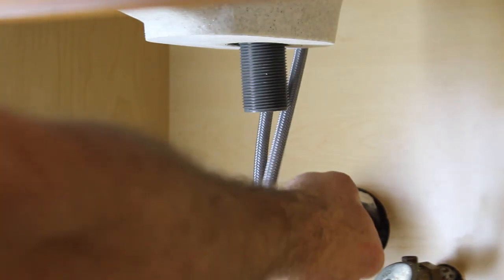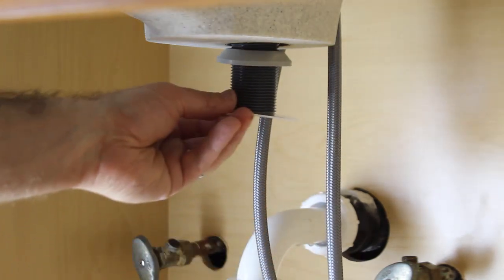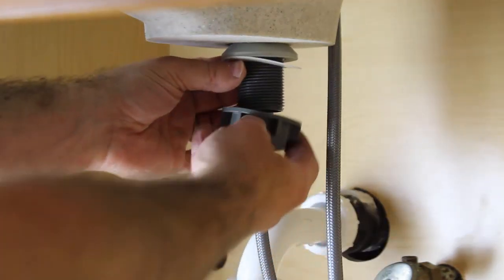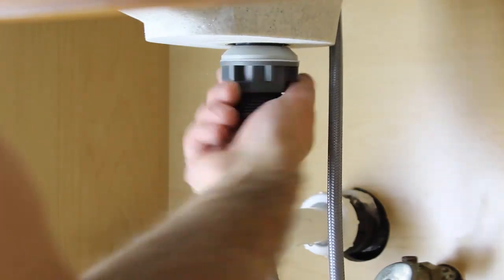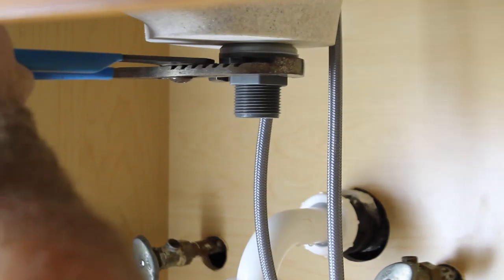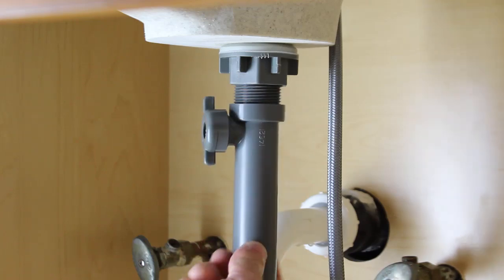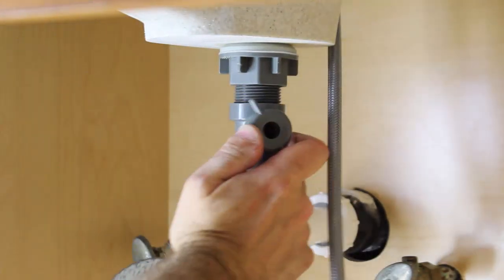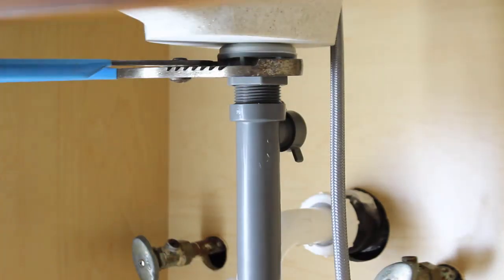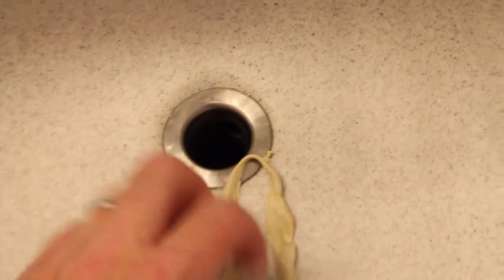Take your rubber gasket or washer, place it up under the drain. Then add the plastic washer and plastic nut — screw that nut on until it's nice and snug with the rubber gasket. Ratchet down with channel locks to make it super tight, preventing leaks between the sink and the drain. Then screw on the extension tube, loosen the nut and turn the extension tube to face the back of the vanity where your pivot rod needs to go, then tighten that nut again. The plumber's putty oozed out perfectly — that's normal.